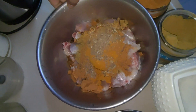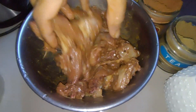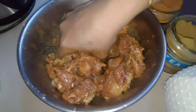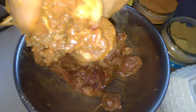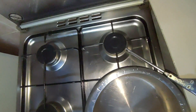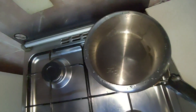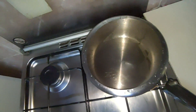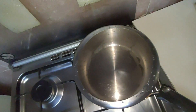We will mix the food in the same way. Put the cup of coffee and put the curry and make it more, then put it in the bowl.